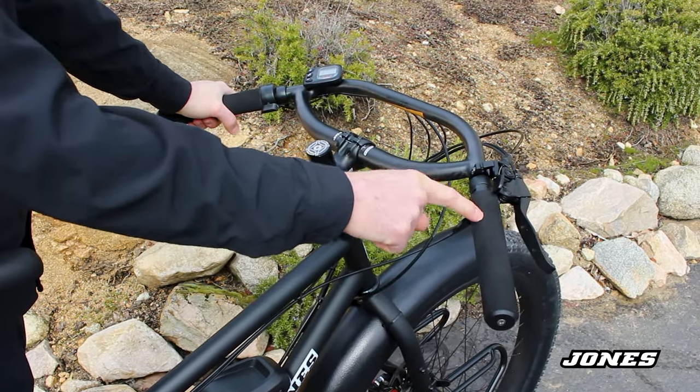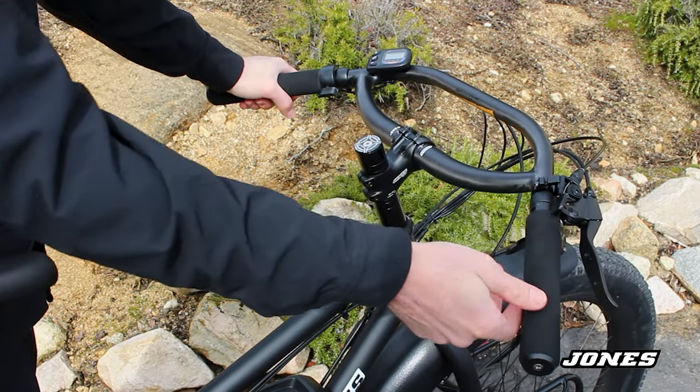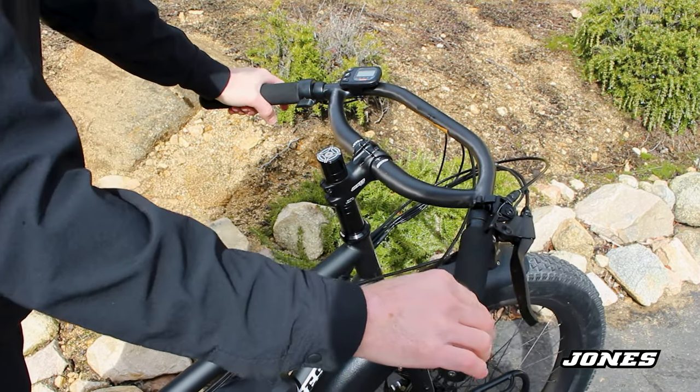He also went with EVA foam grips for this bike. The EVA grips are cellular foam — closed cell foam — and they weigh a lot less than the other grips, so this saved even more weight.